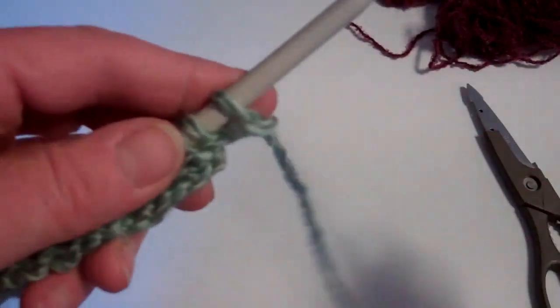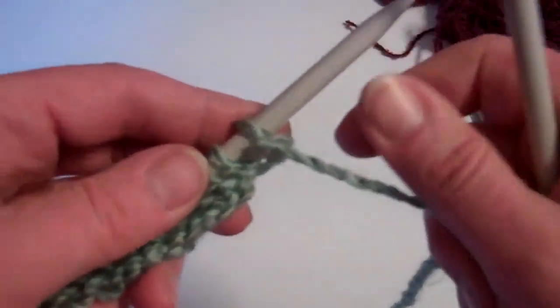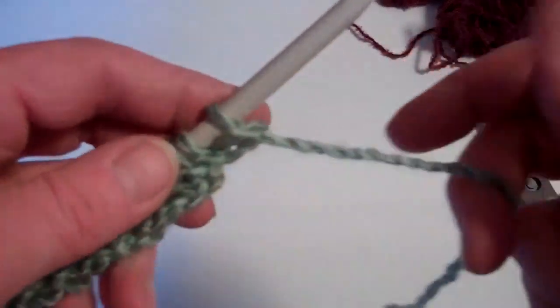If you do one row knit and one row purl, you end up with work that's called stocking stitch. Looks really neat, doesn't have the lumps on it like the old knitted garter stitch does.